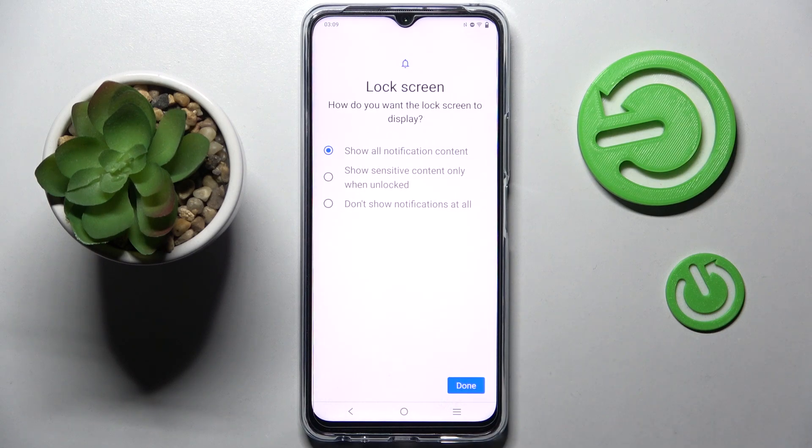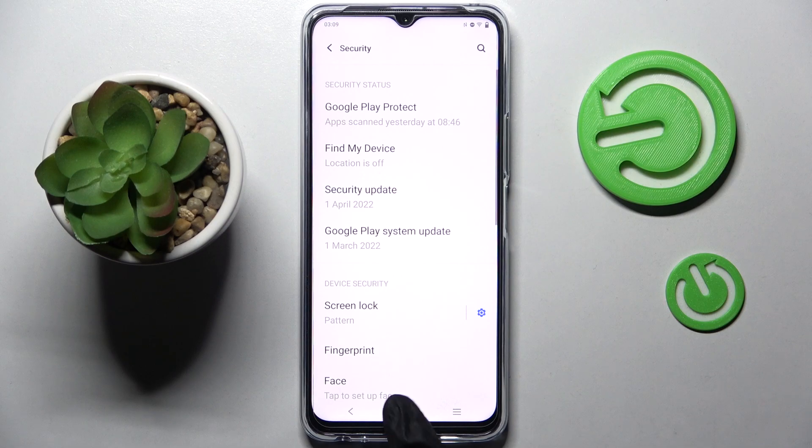And select one of those options to pick how you want the lock screen to display your notifications. I will go with Don't Show Any, so I have to click on this option over here, tap on Done at the bottom right corner, and choose Home Button.